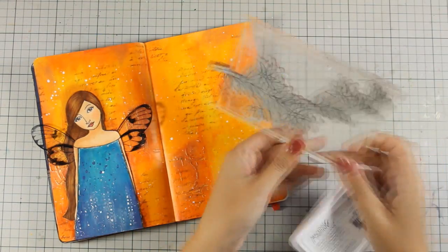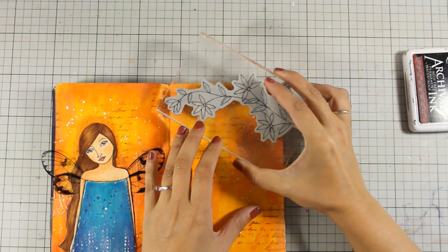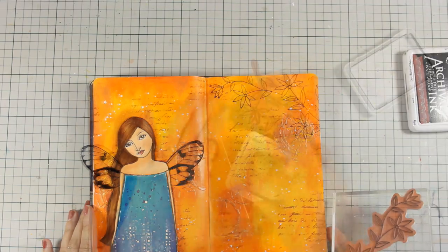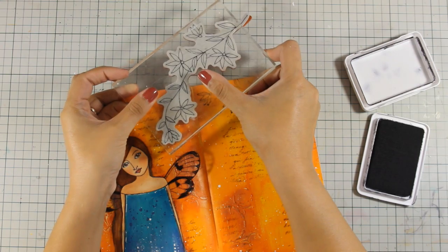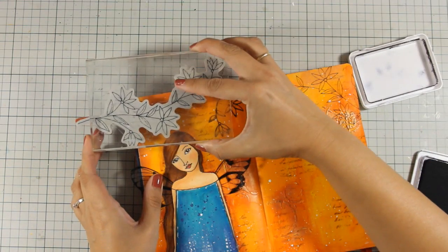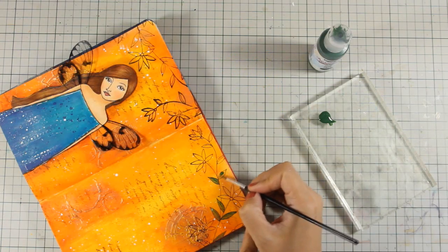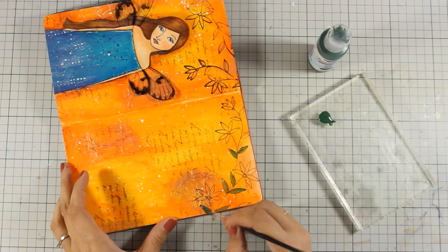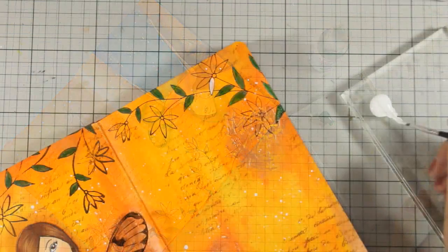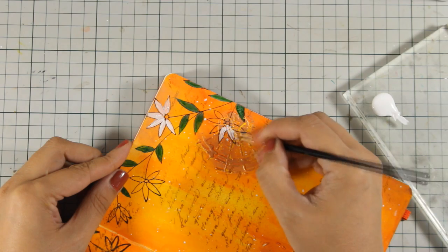I am going to use this floral stamp by Penny Black with my Black Archival ink and I am going to stamp some of those branches coming from the top of the page, just to add some more interest on my layout. For those branches I did some basic coloring — all the leaves are green and the flowers are white. I'm not trying to be very precise although I'm using a thin brush; I really don't mind if I go over the lines because at the end I'm going to use a thin brush marker and draw the lines again.